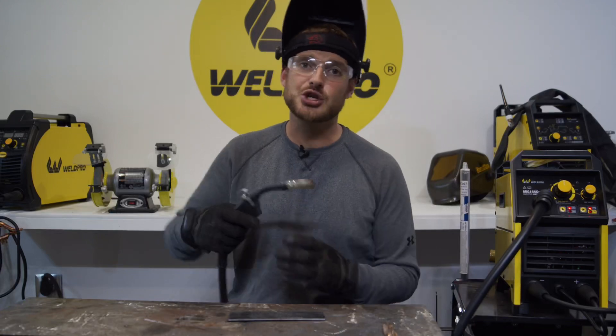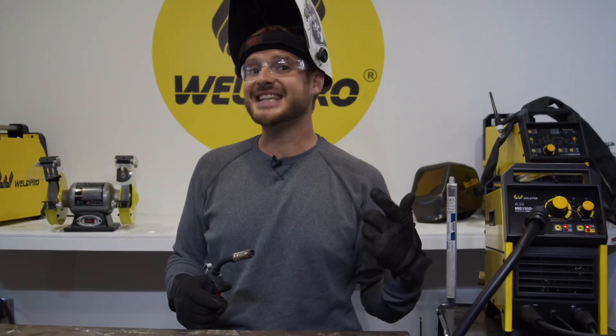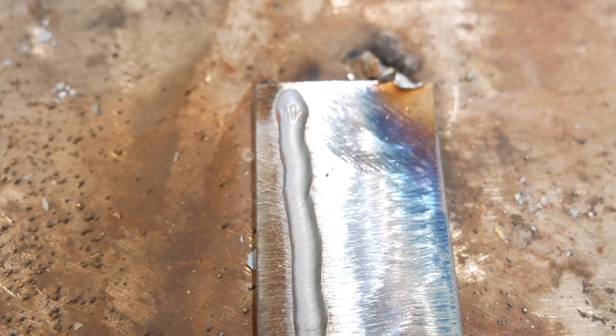Today I'm going to run three passes using the pull or drag method. With the settings adjusted, let's go ahead and put a pass down and see how it looks. So far everything's running really well. This is definitely a colder weld, but it would be used for thinner steel. Keep an eye on your travel speed and your MIG gun angle — make sure your angle doesn't get too low or that you travel too fast. This first pass turned out pretty good: looks nice and smooth, although I could have been a little more steady at times.